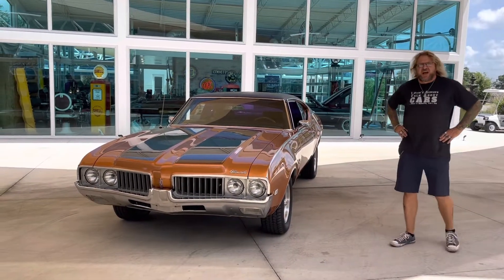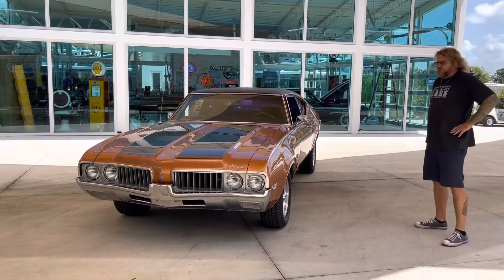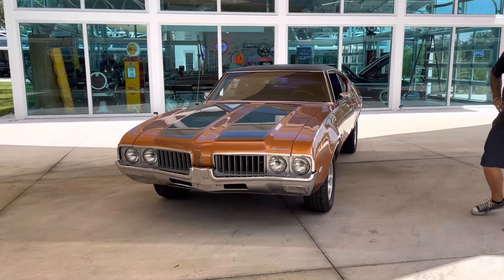Hello, it's me, Shane and Nyla from Skyway Classic Cars here to show you a 1969 Oldsmobile Cutlass.